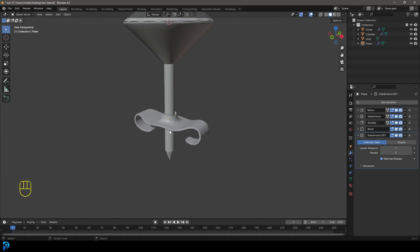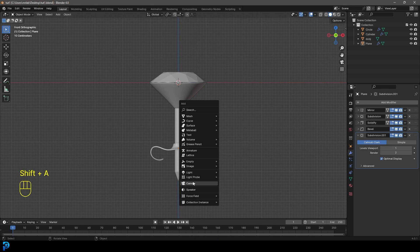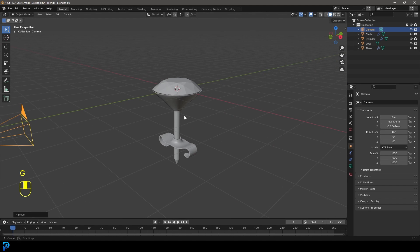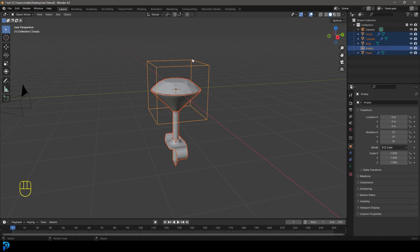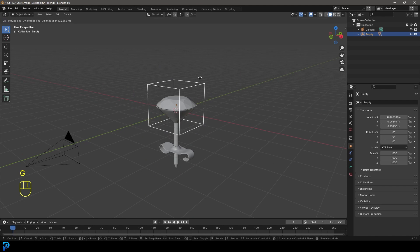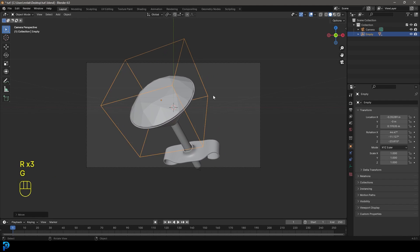We've now finished modeling. Save your file. Go to the front view, Shift+A and add in a camera. Go to the right orthographic view and move it back. Then Shift+A and add an Empty — make it a Cube. Select all of the earring objects, then holding Shift make sure the cube empty is active and go Ctrl+P, Object, Keep Transform so they're parented. Now grab the empty, press 0 to go into camera view, and double-tap R to rotate and adjust the earring's orientation.